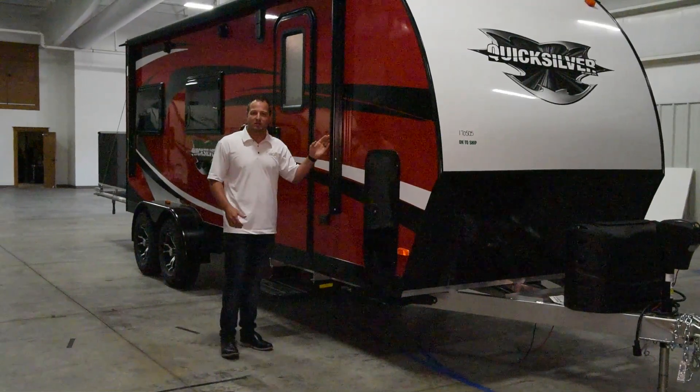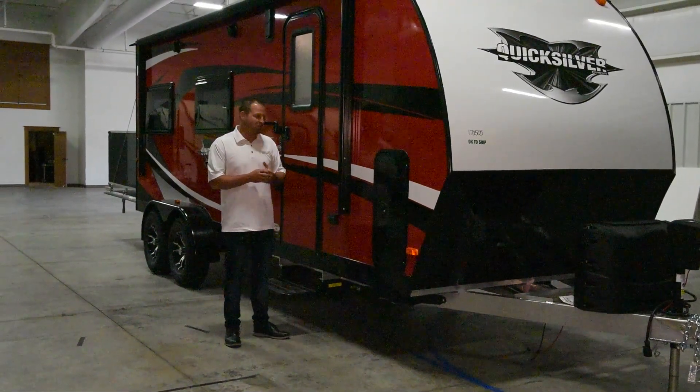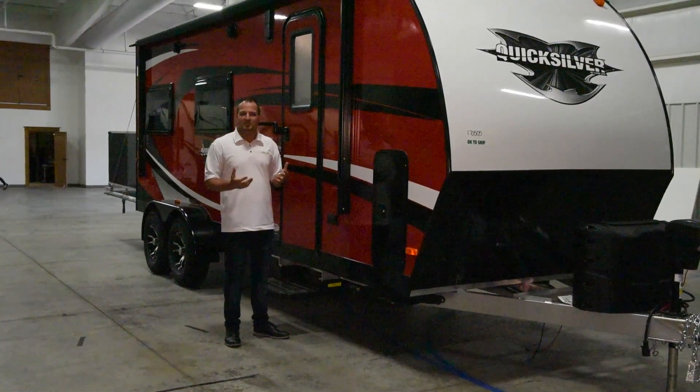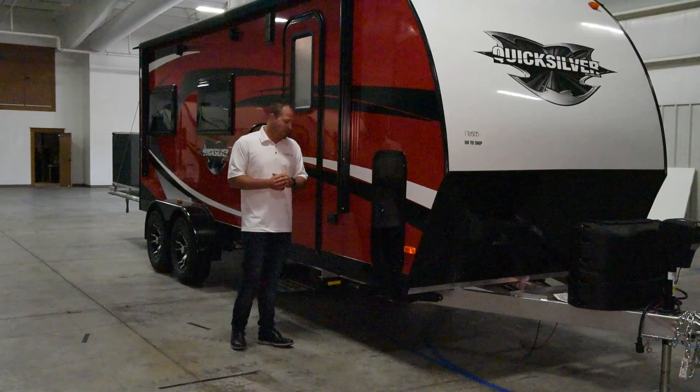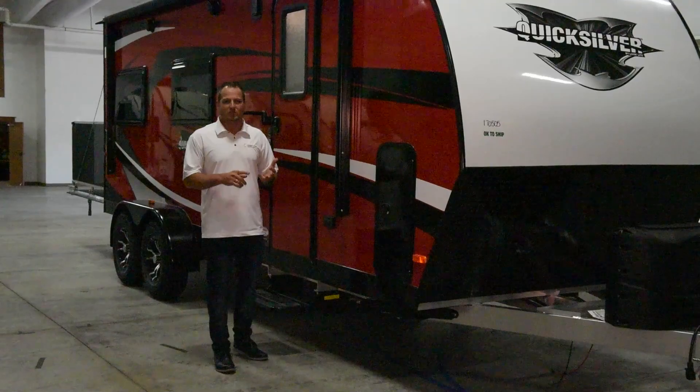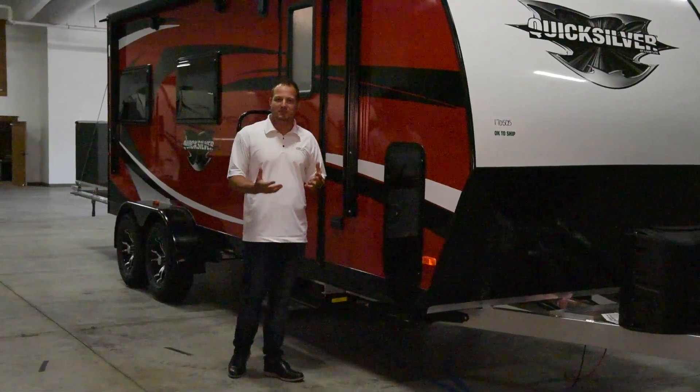Power awning is an option; the standard manual awning is going to be standard on all of our toy haulers. We also offer an exterior receptacle to be able to plug in televisions or anything that you may be wanting to use outside.